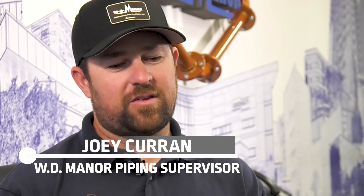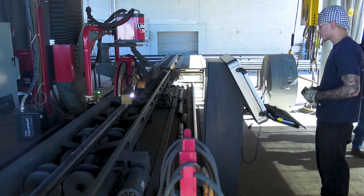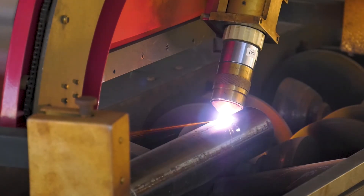We went from the slowest process in our shop to now the fastest process being with the Lincoln table. Huge difference. It was a night and day difference. Cutting pipe was slow before and now we're probably 10 times faster than what we were doing before.